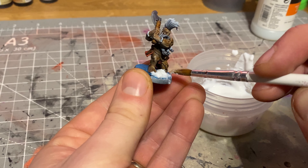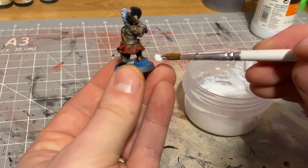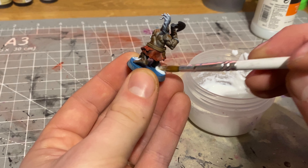I also put the snow mix on the regiment trays as well and I really like the way it turned out. I piled it up in different areas to make it look a little bit more natural, so it's not just a flat layer of snow but comes across as a really nice snowy look.